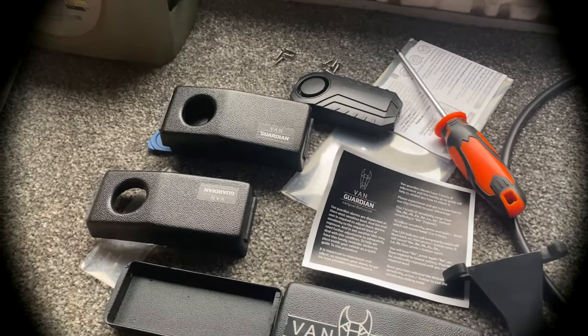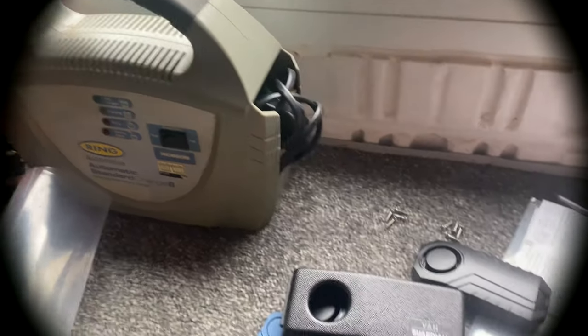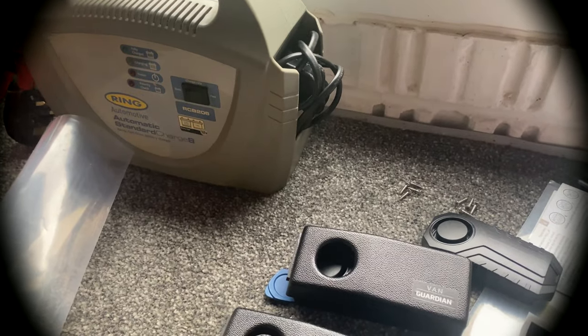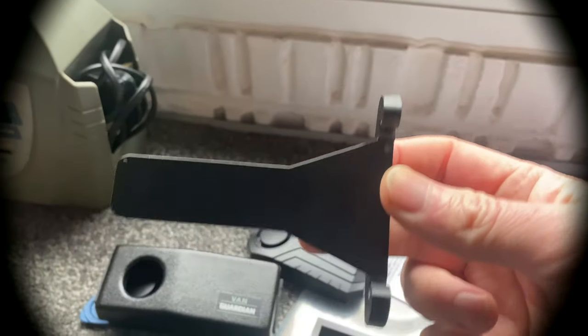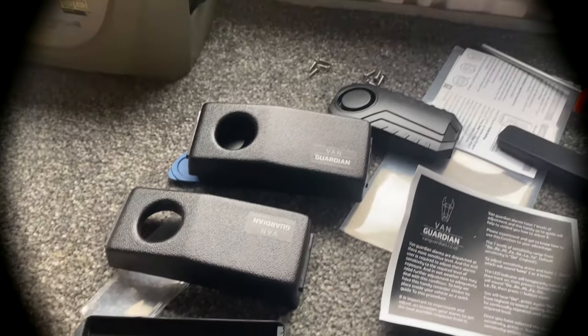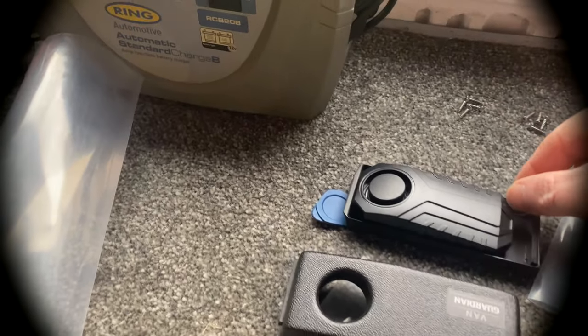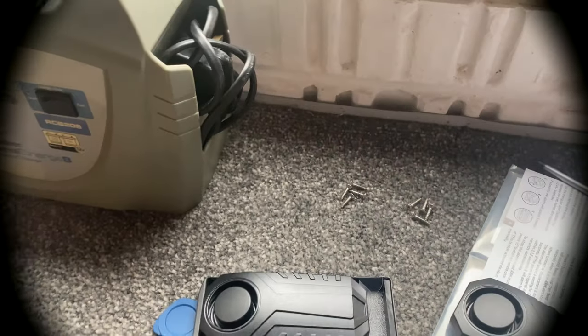Right, enough of that nonsense. Time to install the Van Guardian alarm system. Should be easy enough, but we'll see. So everything you can see here is what I need: a decent screwdriver, the base, this tool which you use just to activate the molecules and the 3M tape, and obviously the alarm system itself, which has still got these little tabs on — you'll have to take them off once it's installed.